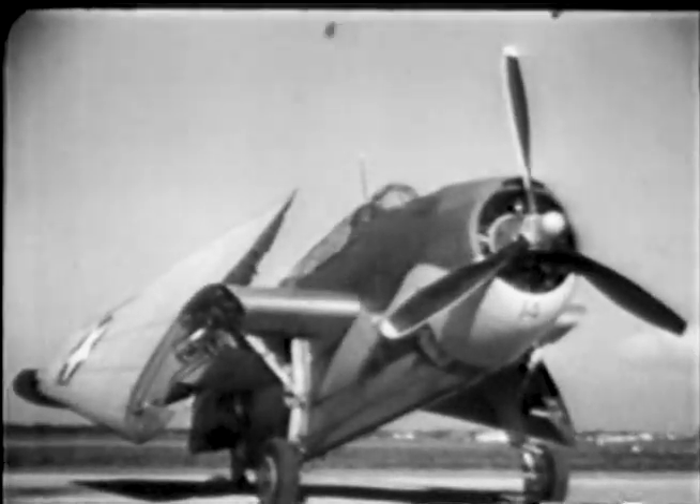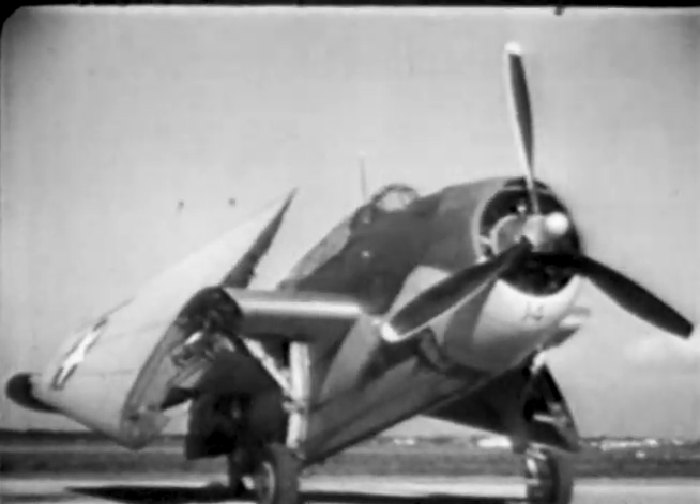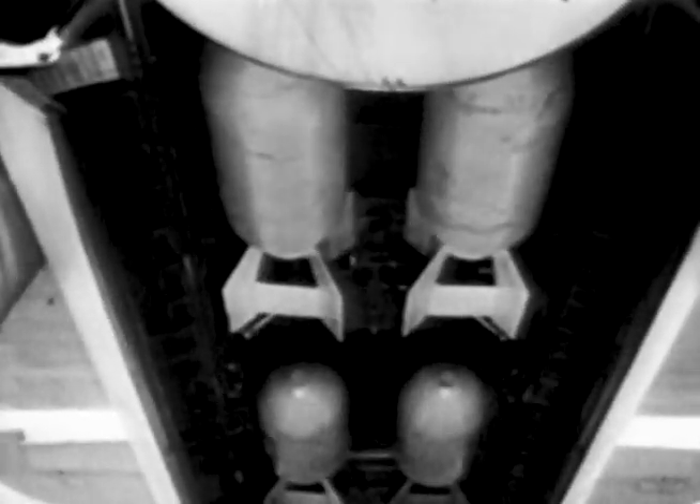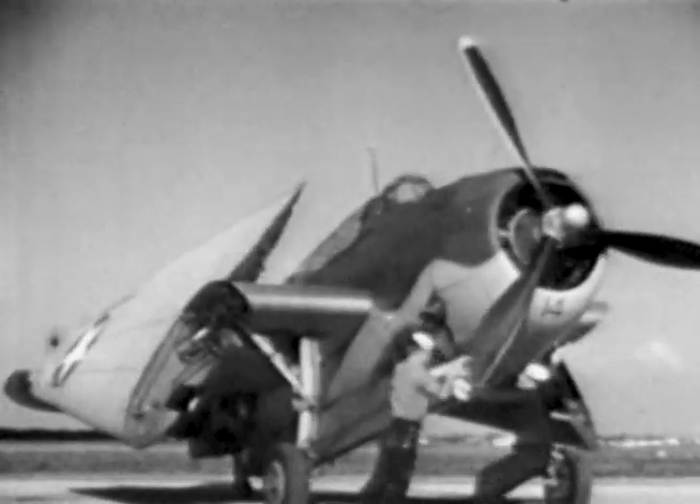Meet the Avenger, the TBF — a single-engine, three-place, folding mid-wing monoplane equipped for use as a torpedo plane, as a horizontal or glide bomber with a capacity of four or five hundred pound bombs, and as a scout or smoke layer.